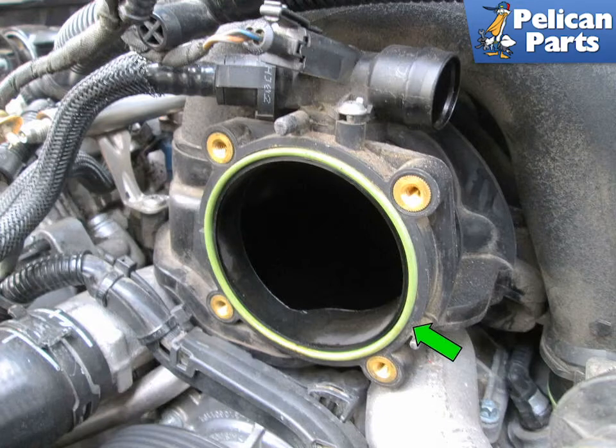Shown here is the throttle body seal on your Porsche Cayenne. This is another seal that can lose its effectiveness over time. Please see our article and video on throttle body cleaning by following the link provided at the end of this video for additional assistance.